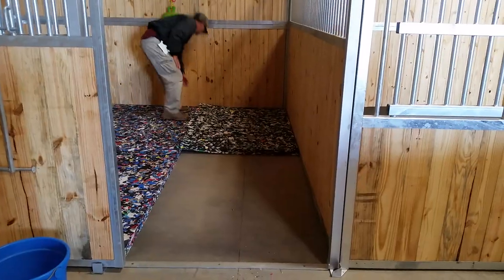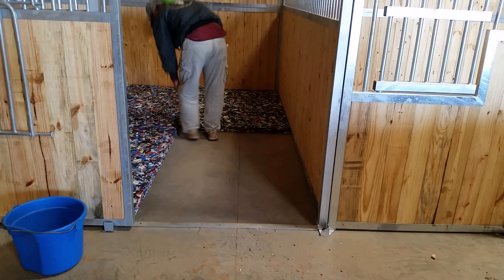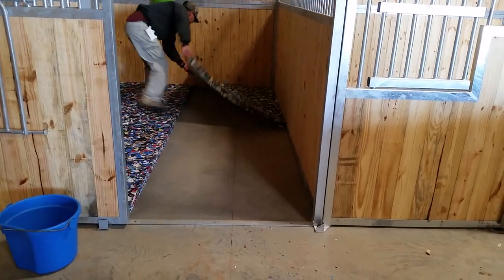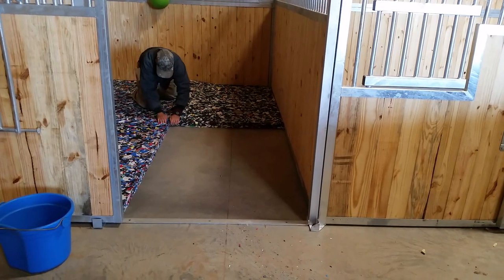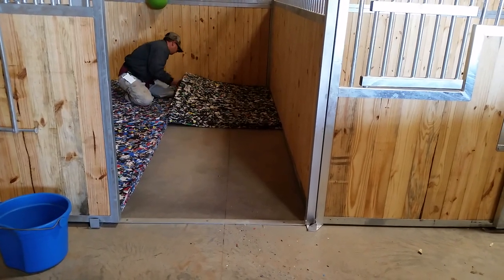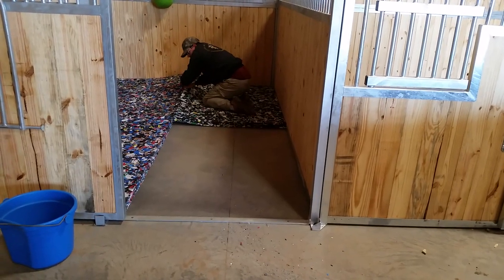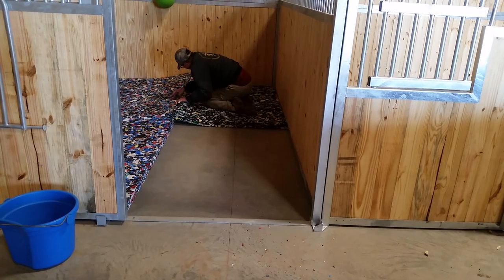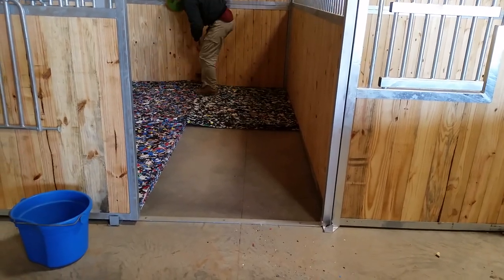We're putting it on a heated concrete floor surface, so this is exactly the kind of product I wanted. I certainly could have gone with the Tempur-Pedic-type piece of foam under a mat, but it's almost too squishy. When you're on a hard surface like this, your horse literally — when you put the big drafts on it — just crushes the crap out of that stuff. So I'm not really a fan of that.